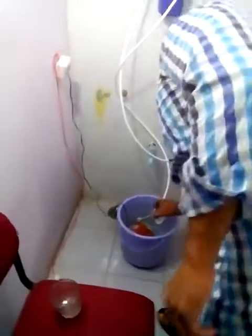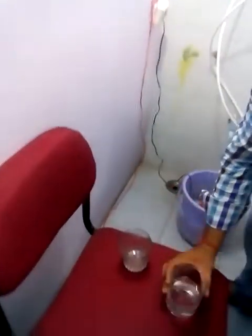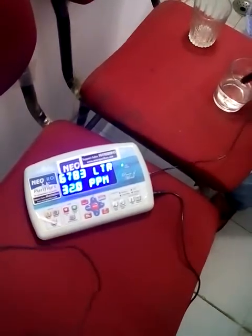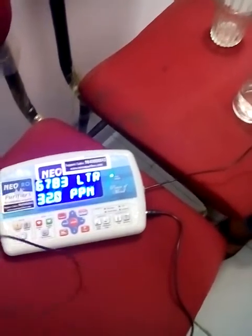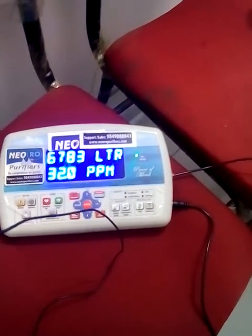Now we will take a water testing. Our person will take a glass of raw water. So this is the raw water which we have taken. We will put it here. This is the device to check the water hardness. It is very good to use water below 50 ppm.